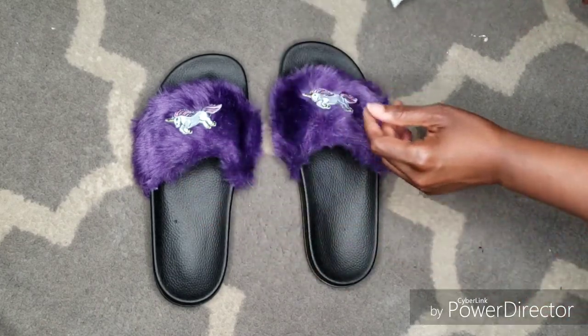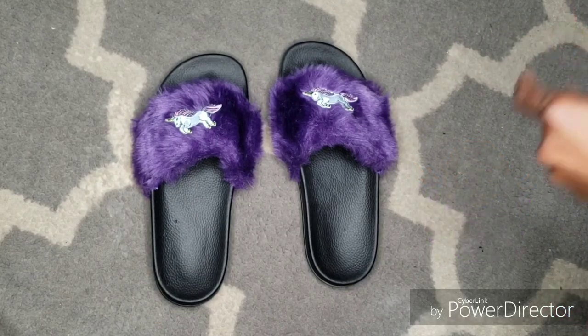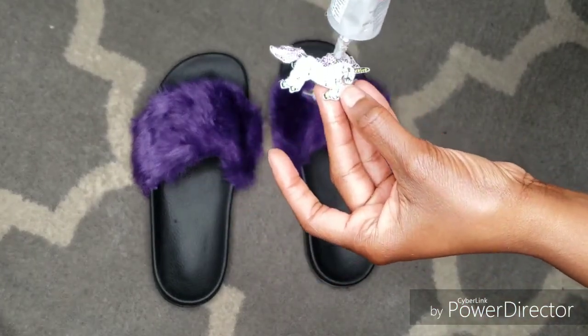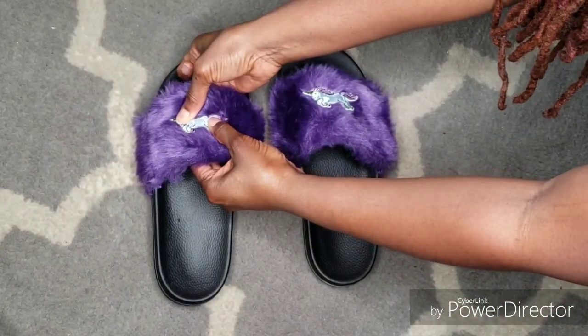This is why you probably shouldn't place the glue on the floor, but hey, it'll wipe up — just keep on moving. Now we're on to the second slipper. Same thing: evenly place the glue along the patch and then place it directly in the center.